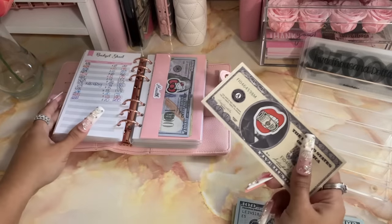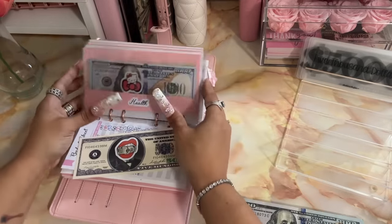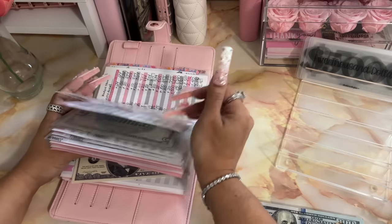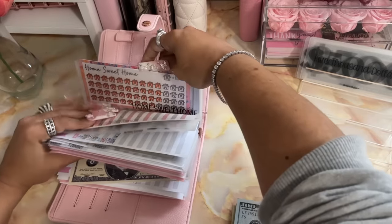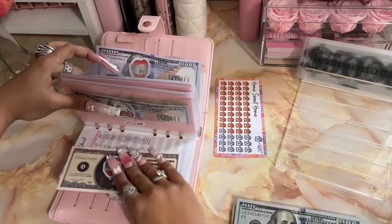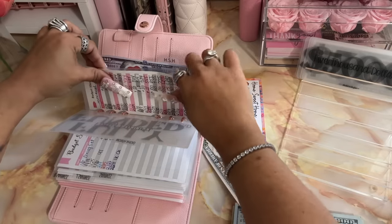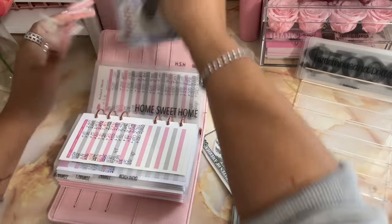A five hundred dollar placeholder, and I am also going to be putting that into my Home Sweet Home. This will be my monthly contribution. Home Sweet Home — and I usually mark off my monthly contribution in my Home Sweet Home tracker. Okay so let's take this.